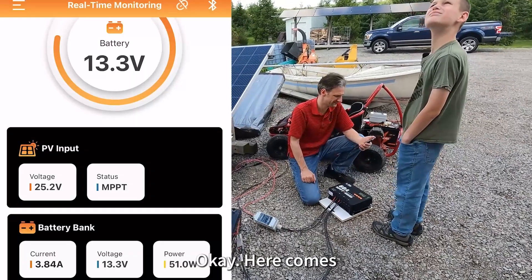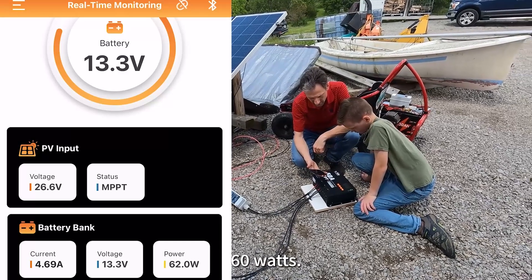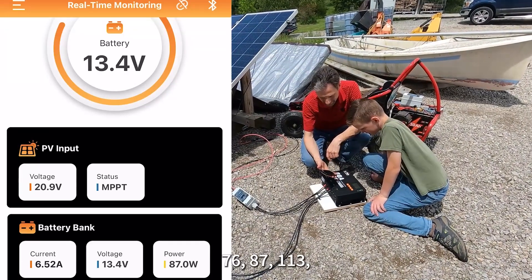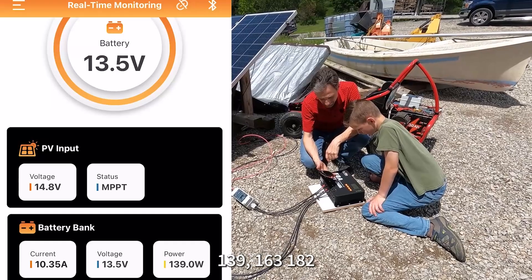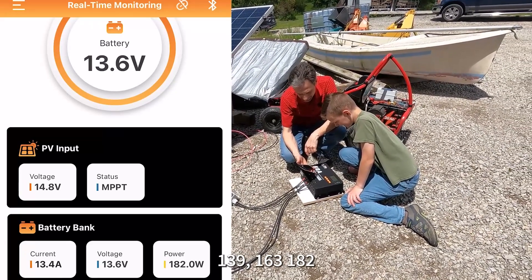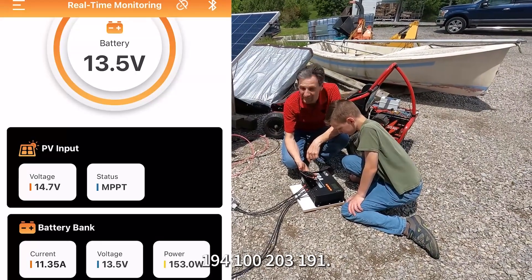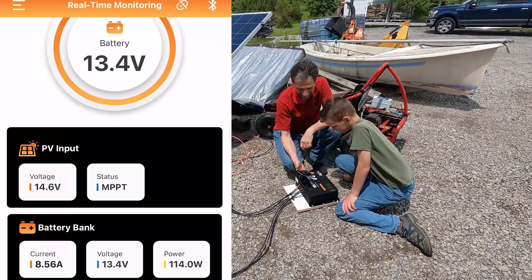Here it comes. Watch as the sun comes around, it'll just jump up. 60 watts. You feel the sun on your skin now? Go ahead, read it out: 76, 87, 113, 139, 163, 182, 194, 203, 191. A little bit of cloud whisks back in — so you're dropping off. 66 watts.